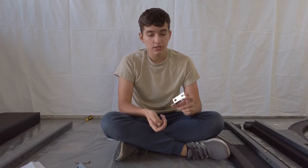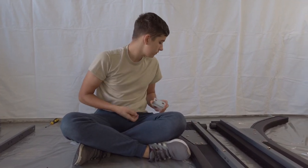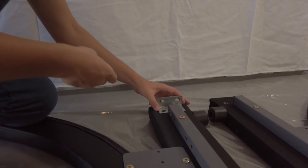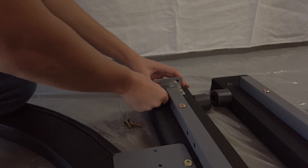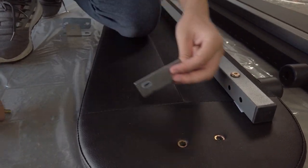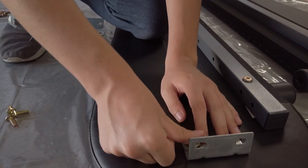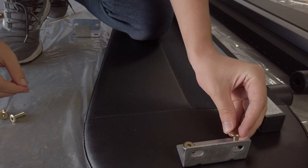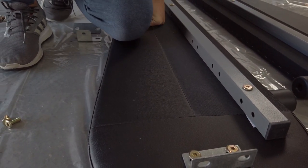For the next step, you want to start by attaching the angle brackets. For this, you'll need an angle bracket and four small bolts. Do the exact same thing on the other side — put your angle bracket and mostly fit in the bolts. Next, you want to tighten them on both sides.